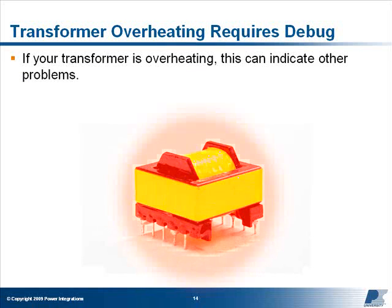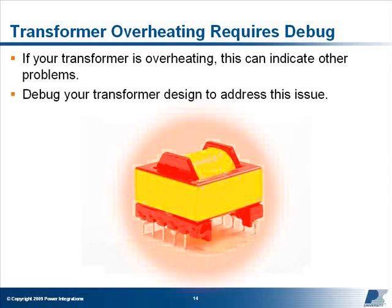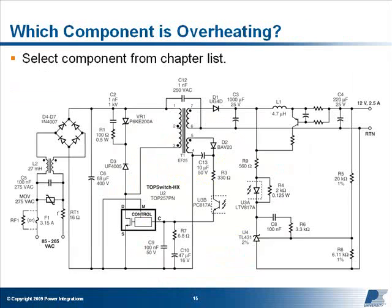If your transformer is overheating, this can indicate other problems. You'll need to debug your transformer design to address this issue — please refer to the course notes for more information. Here are all the overheating components covered in this course. You can jump to the specific component that's overheating in your design from the chapter list, or continue through the course in its entirety.